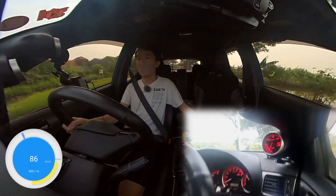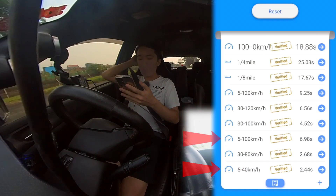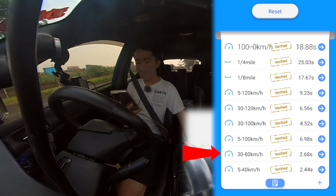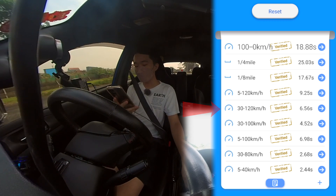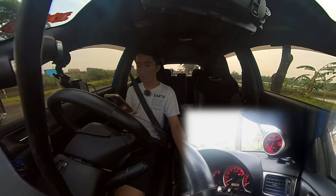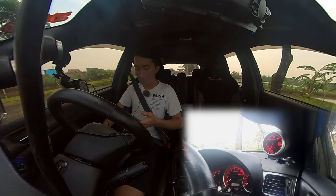That was the first run. The 5-to-40 took 2.44, the 5-to-100 took 6.98, the 30-to-80 took 2.68, the 30-to-100 took 4.52, and the 30-to-120 took 6.56 seconds. That is already a pretty substantial improvement over how laggy the car was previously.